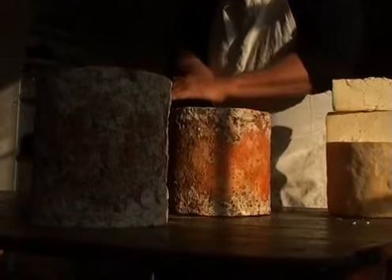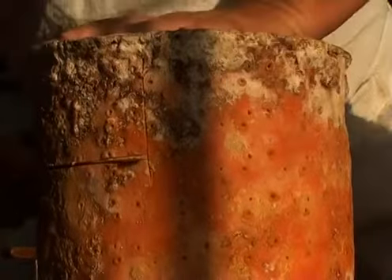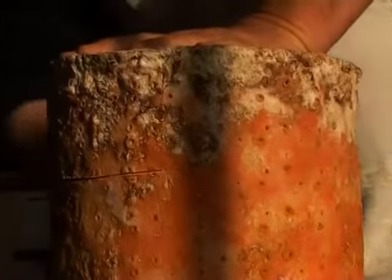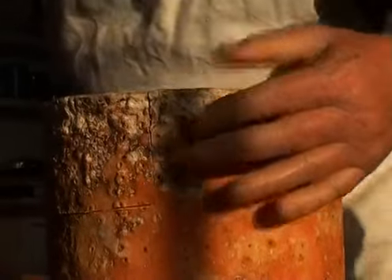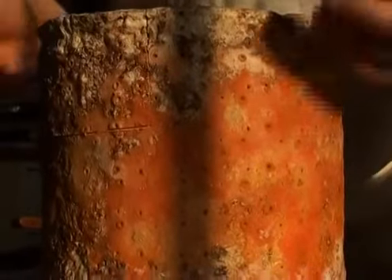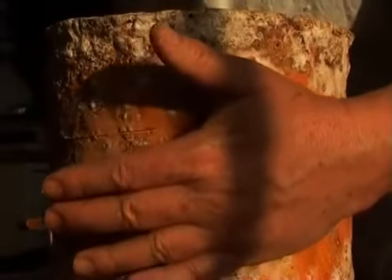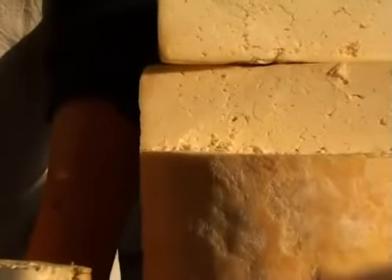I'm going to cut this a little bit differently. Let's get through this one and have a look at what it looks like inside. As I said before, it's been pierced, so the needles have gone into it. Once the needles go in, the air can get into the inside, find its way through the fissures, and activate the blue mould, the spores of which are just lying in wait. That is a perfect young blue cheese. You can see it's still got quite a lot of the crumbliness of the young one — the blue's in there, but it hasn't really got going.